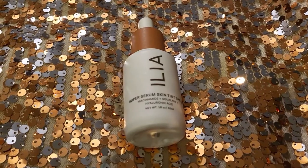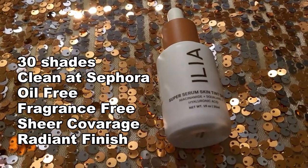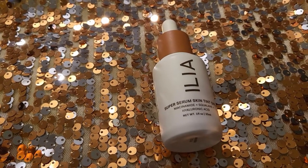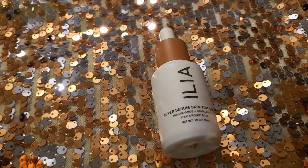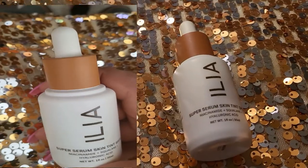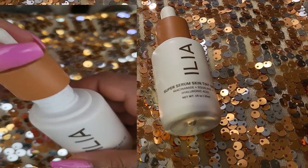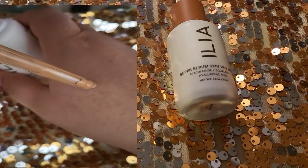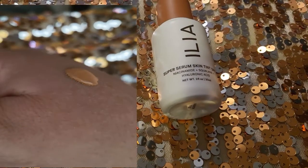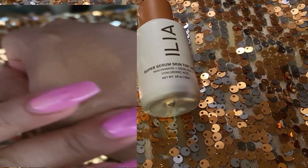Next, we have the ILIA Super Serum Skin Tint SPF 40. This is the sheerest out of all of the ones I tried this month. It's supposed to be a clean tinted serum that provides light coverage with SPF and active levels of skincare ingredients, available in around 30 shades. It's a light coverage, radiant finish, very liquidy, SPF 40 product. It's plant-based, hydrates and visibly improves elasticity without clogging pores. It contains niacinamide to visibly smooth texture and minimize pores, hyaluronic acid to plump and boost moisture, and it's vegan, gluten-free, and comes in recyclable packaging.